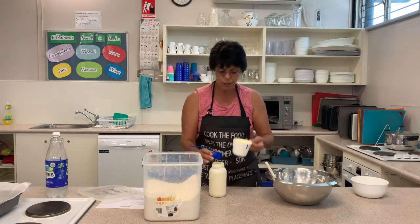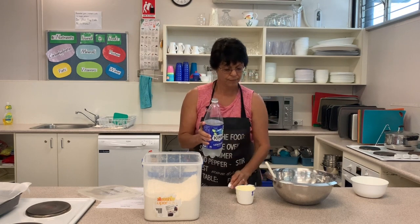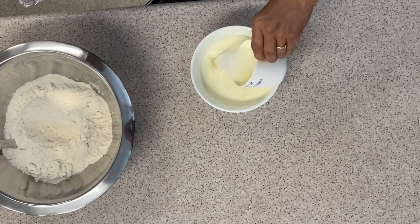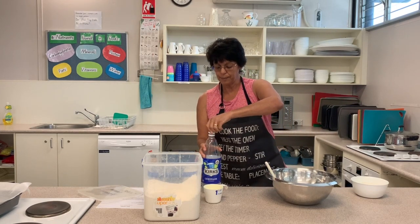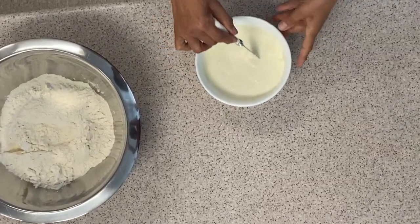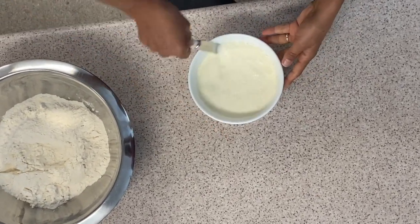With the same measuring cup — to get all of that cream in there — we're going to do one cup of lemonade. We hold that over the bowl and pour it into the cream. Now we take our knife and we're just going to stir that around, but not very fast, because we want to keep the bubbles in the cream. The bubbles are what makes the scones rise, so we mix it very, very slowly.